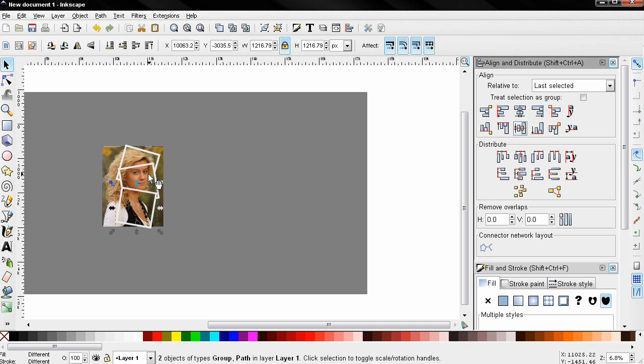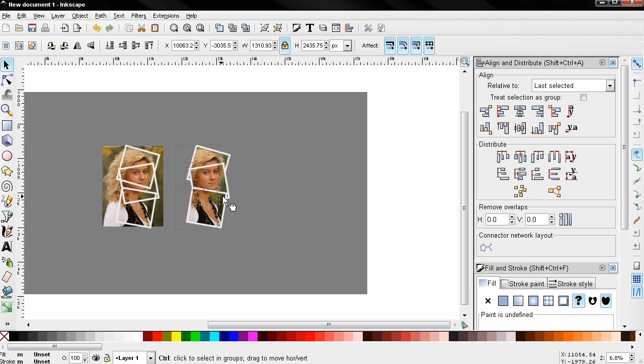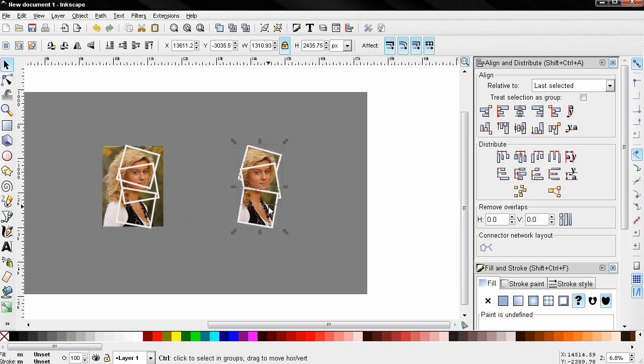I'm going to click away, then Shift+select the remaining frames and move them into position — and you can see they are now aligned. I'll also delete the extra copies we no longer need.